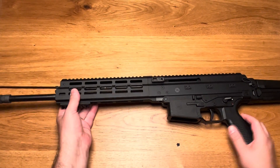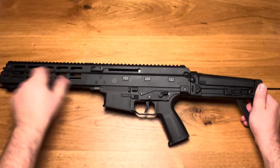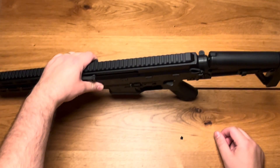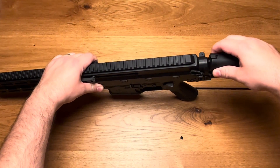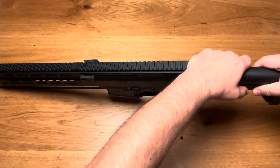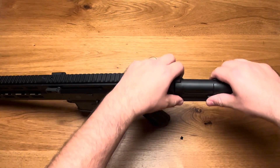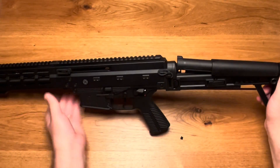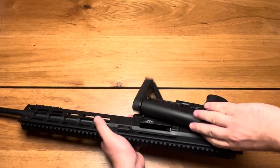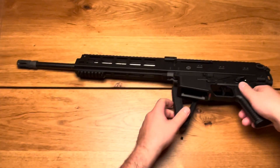Another difference to the non-Pro Series is the stock. This stock has the feature that it can be raised here with a sort of cheek rest — a cheek raise — and you can also put the stock to the rear and find the perfect height for you. It's also foldable just like the original stock, and that makes a very nice package.